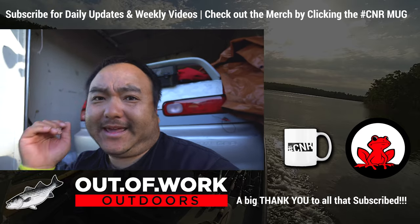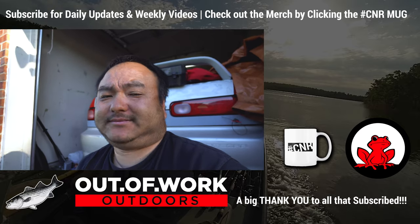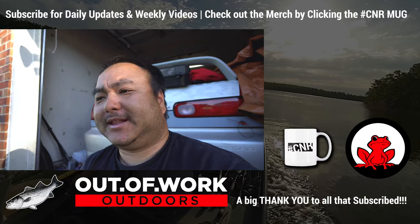Anyhow, that's how you do a prop install at home. Give me a thumbs up and a like if you guys liked that.